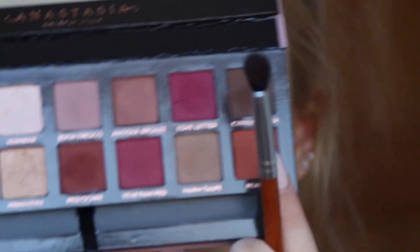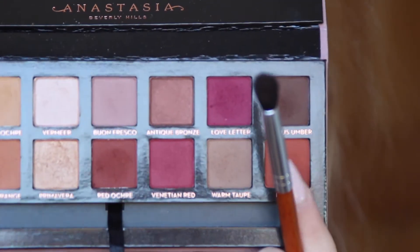After I bring that shade up above my crease, I'm going to take the shade — I believe it's pronounced Realgar — and I'm going to start by applying that to my outer corner and blending it up into the crease.